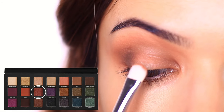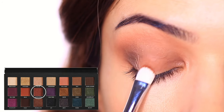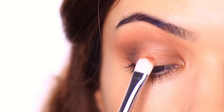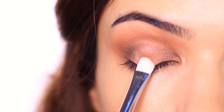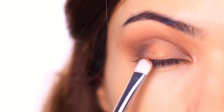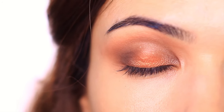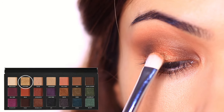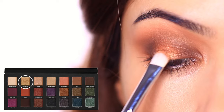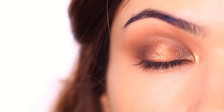Step number seven: take your spotlight shadow and apply this to the center of the lid. I like to layer my spotlight, so I start off with a golden shade that's lighter than any of the other shades used so far. Then I take an even lighter shadow and apply it directly in the center of the spotlight — this creates the illusion of more depth. And then you should end up with something that looks like this.